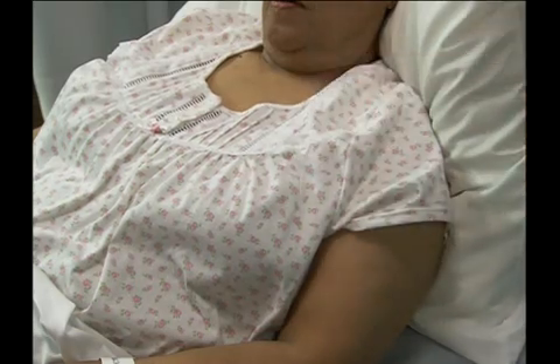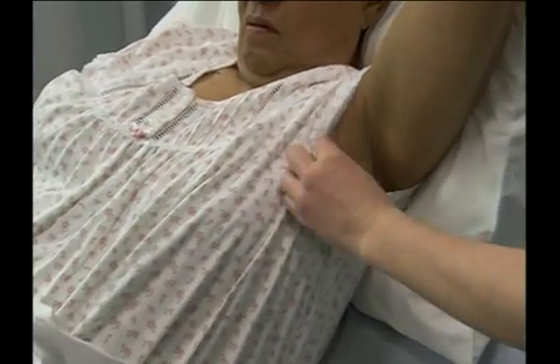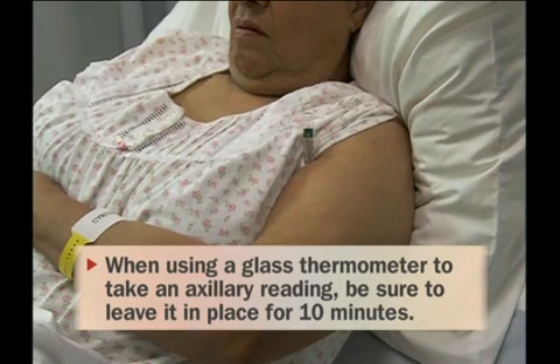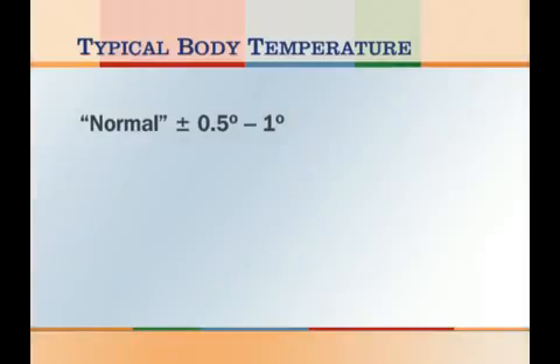To take an axillary measurement, first shake down the thermometer. If necessary, remove the person's arm from its sleeve. Carefully position the bulb end of the thermometer in the center of the armpit, or axilla. When using a glass thermometer to take an axillary reading, be sure to leave it in place for 10 minutes. Normal body temperature varies slightly from person to person, and typically may be anywhere from one-half to one degree Fahrenheit higher or lower than the range generally considered normal. However, if you discover an elevation that exceeds this variation, report your findings to the nurse immediately. Note that the method used to measure the temperature affects the accuracy, so when you record the temperature, note which method was used in accordance with your facility's policy.